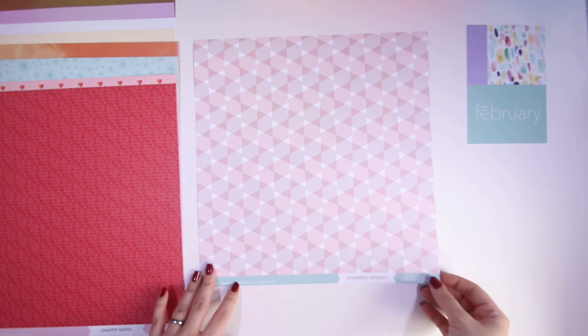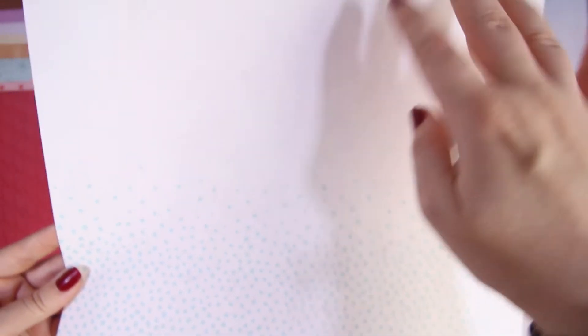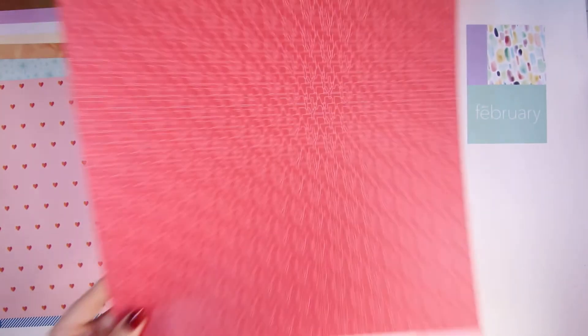Next one is called Kindred Spirit — a geometric pattern with diamond shapes and a lovely red, really sweet, but I'll probably use it for the other side which has blue dots concentrated at the bottom spreading out. The next one is called Happy Days — it's slightly confusing on the eye, basically 'happy' written all over, and then on the other side there's lovely grid paper in a lovely pink.